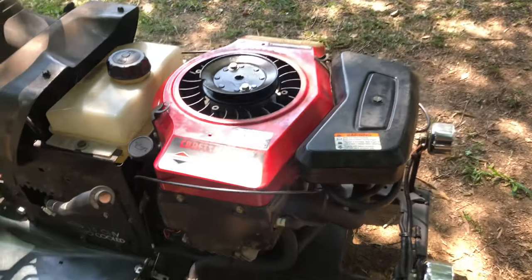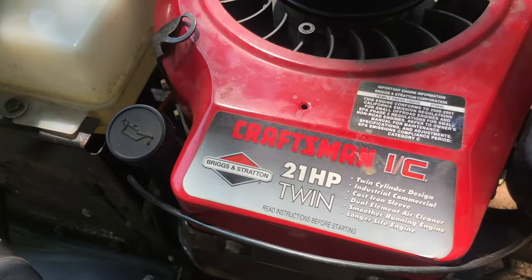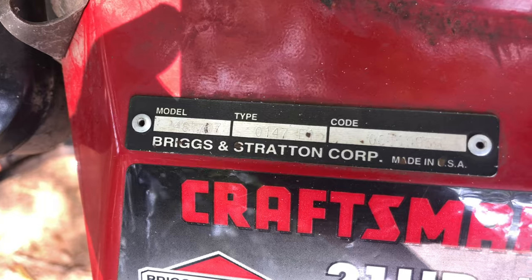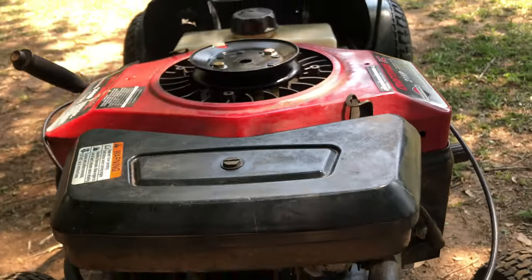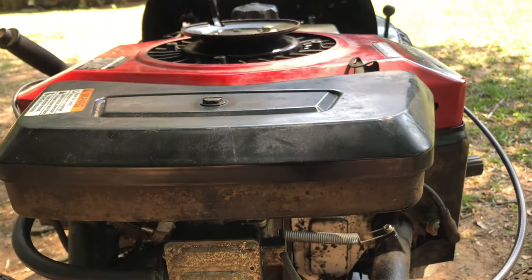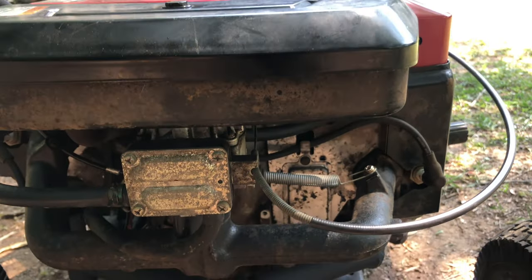Moving on to the engine — this is a 21-horse, horizontally opposed, flathead twin, 46 cubic inch. It runs really great. Pretty much everything is stock: carburetor, jet, air filter — all completely stock.